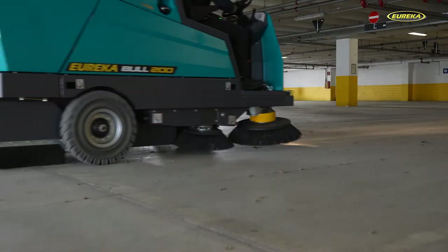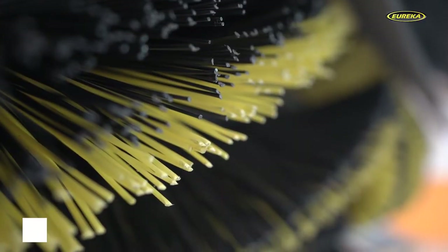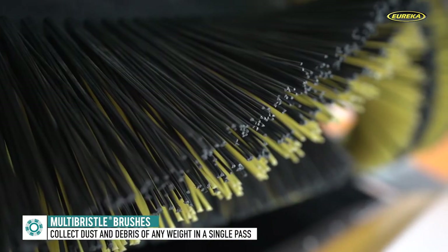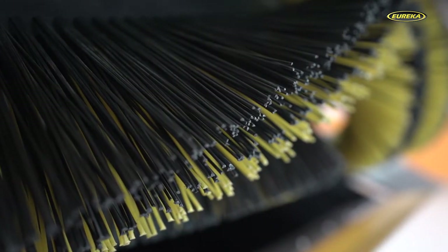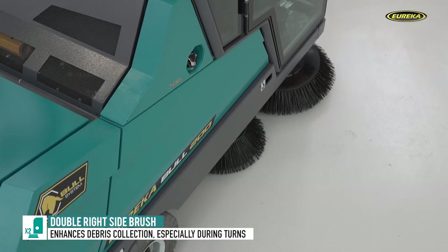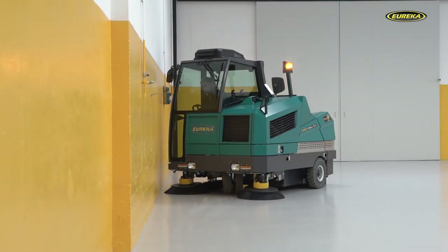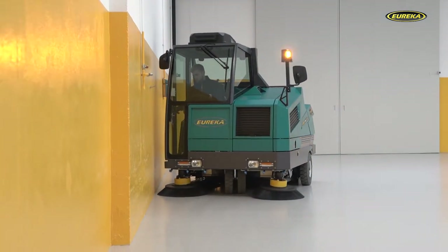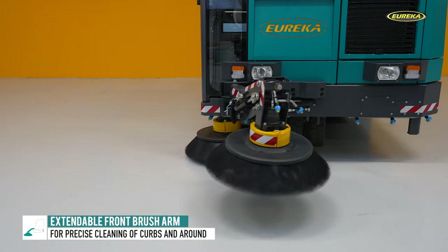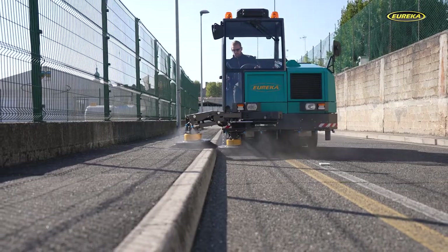The Bull 200 guarantees excellent cleaning performance in any context — with gravel and heavy debris or when collecting lightweight materials. Eureka's unique multi-bristle brush with a V-shaped pattern of mixed bristles arranged in rows can collect different types of material in a single pass. The standard version is fitted with a double side brush on the right of the machine, providing even deeper cleaning along edges and excellent debris pickup during turns. The machine is also available with a left side brush or with an extendable front brush arm, which is extremely useful for hard-to-reach corners, deep recesses, steps, and walkways.